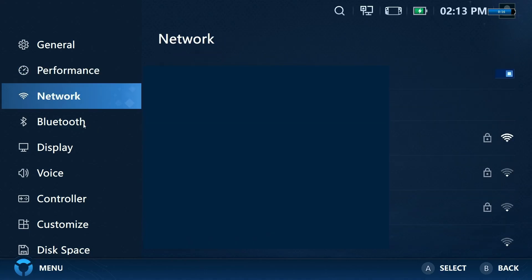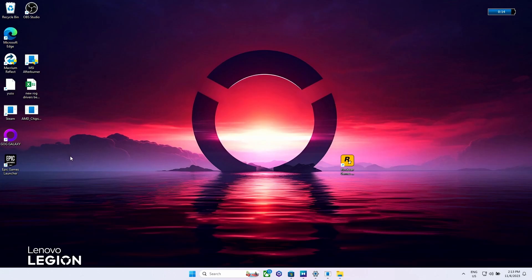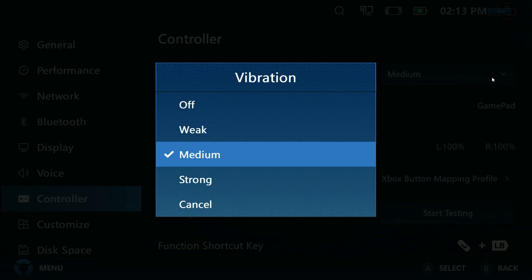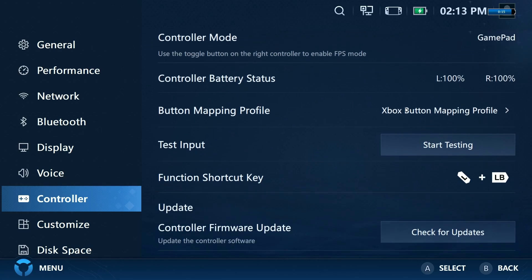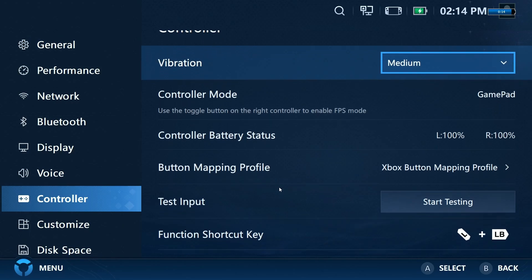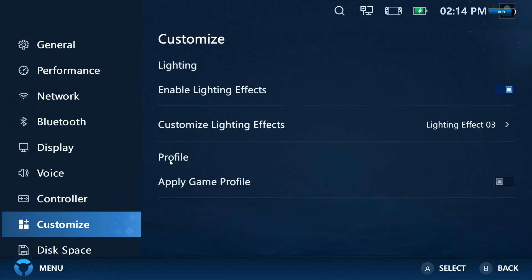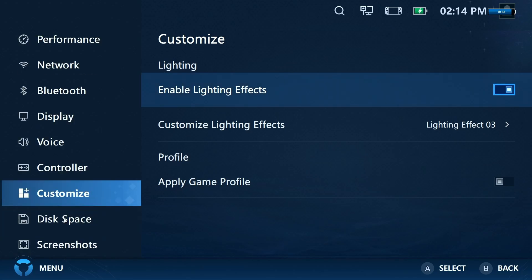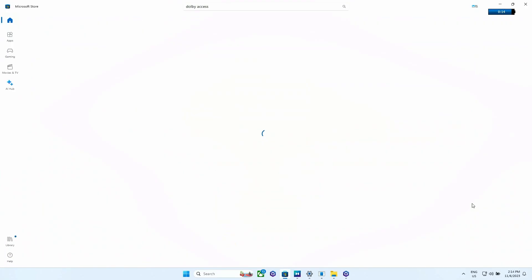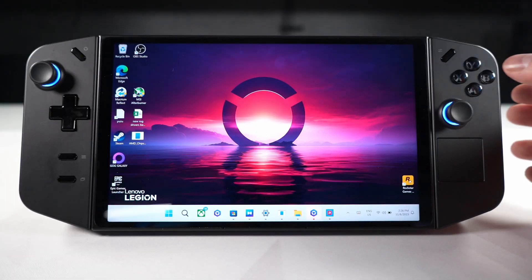The Networks tab shows your Wi-Fi and Bluetooth settings. The Display section was crashing the app for me, so that'll likely be fixed soon. The Voice tab covers your speaker and mic. The Controller tab lets you adjust vibration settings, see controller modes and battery life, set button mapping profiles, test inputs, and update your controllers. The Customize tab lets you adjust the joystick RGB colors and effects. Disk Space shows a quick storage overview. Screenshots and Downloads lets you configure where those are saved. The last tab is Android Games, which takes you to the Microsoft Store to download the Amazon App Store for Android apps.